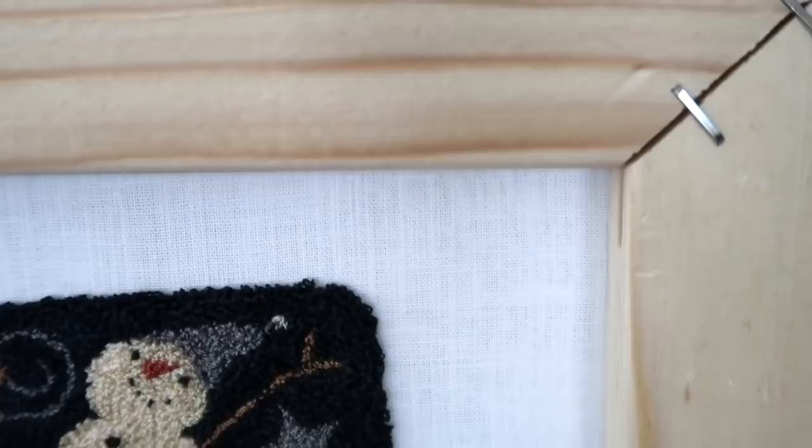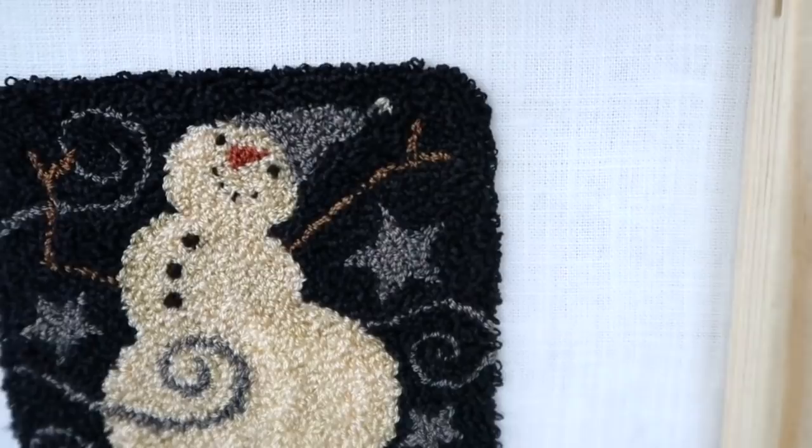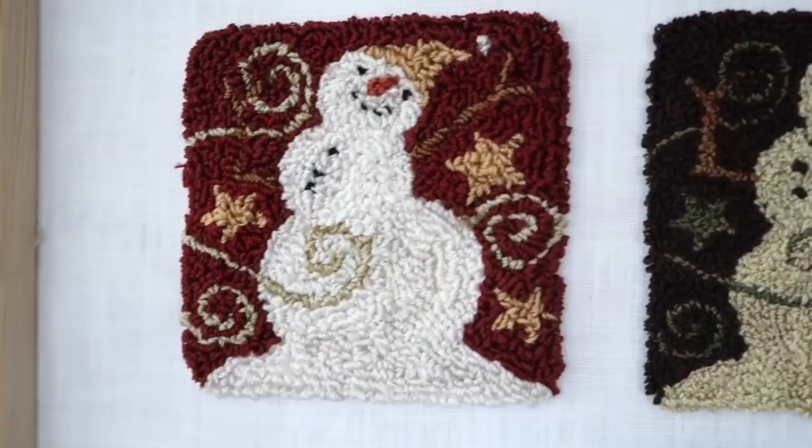The colors I used: the snowman is Fawn by Weeks Dye Works. The navy blue background is Fathom by Weeks Dye Works. The light blue is Dolphin by Weeks Dye Works. And my other note: outline everything.